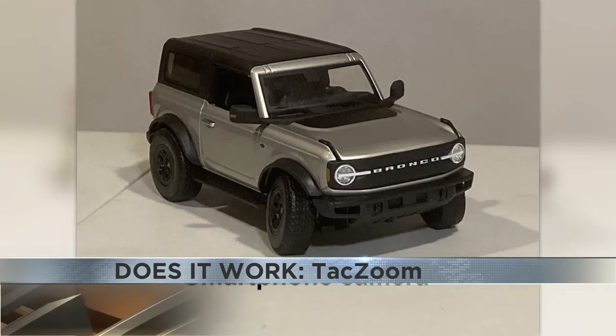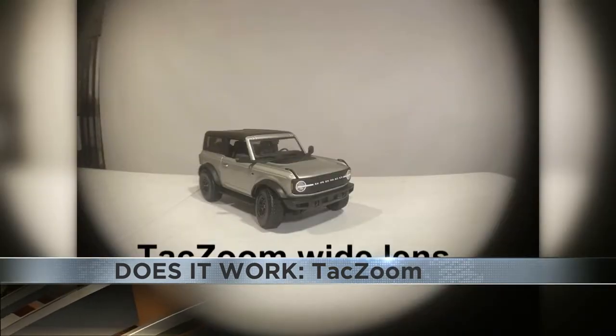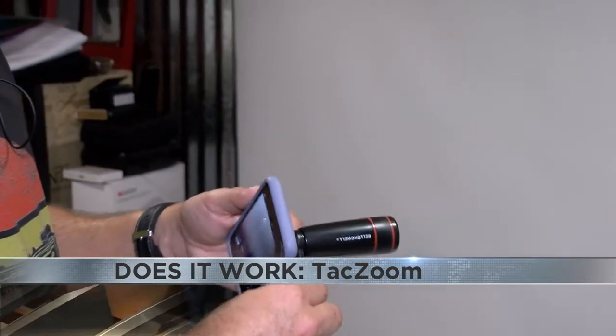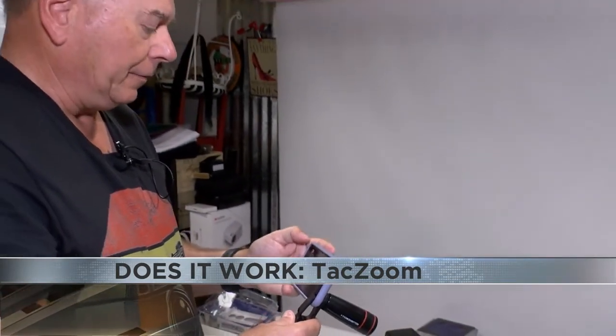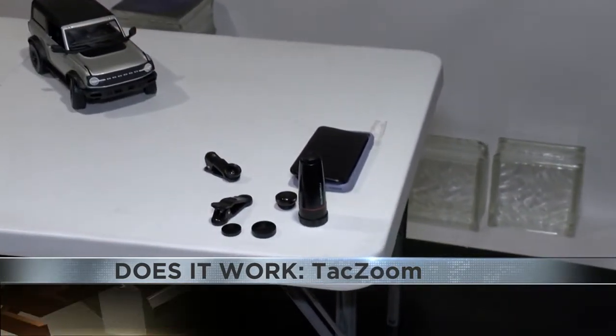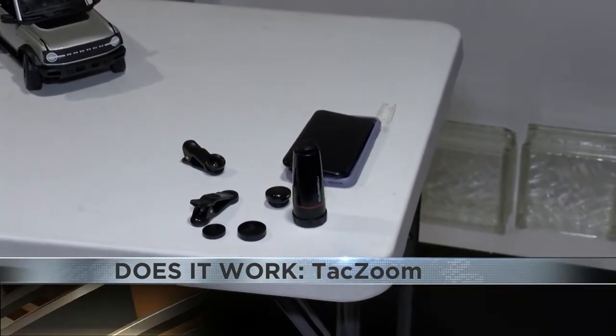The phone camera is better — in every way, the phone camera is better. It does assist and can produce fun effects, and it can do things your phone can't do, but the image quality is not as good as the phone itself.